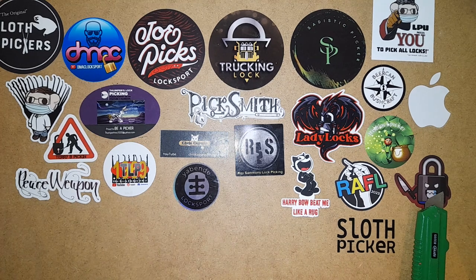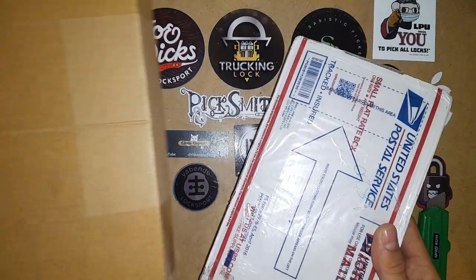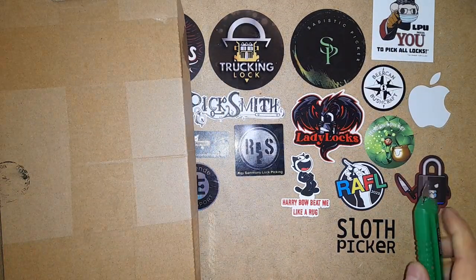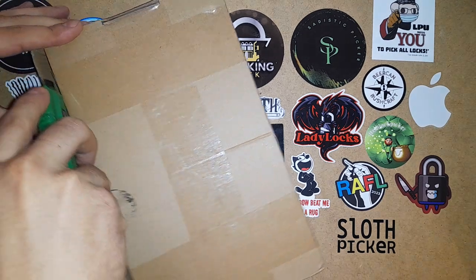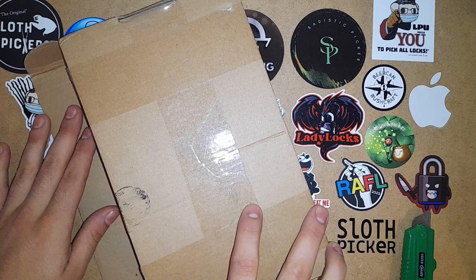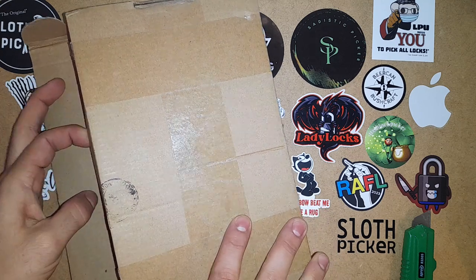Hello everyone, DQ here and today I have a walk mail from USA and Canada. So I decided to share this unboxing with you.